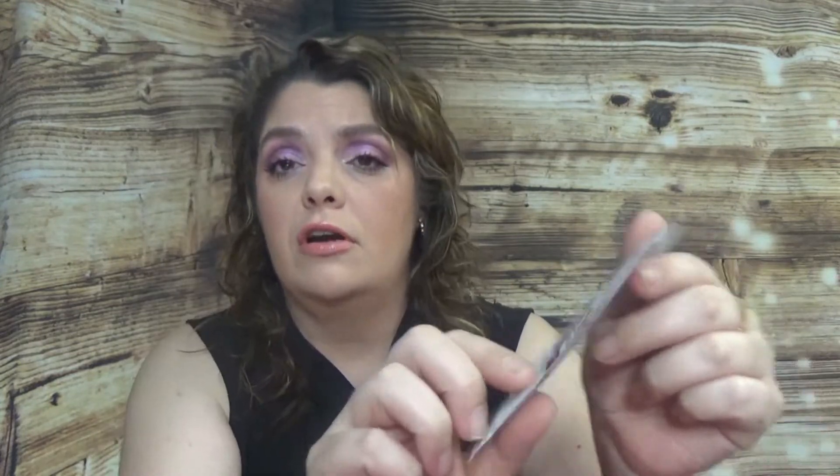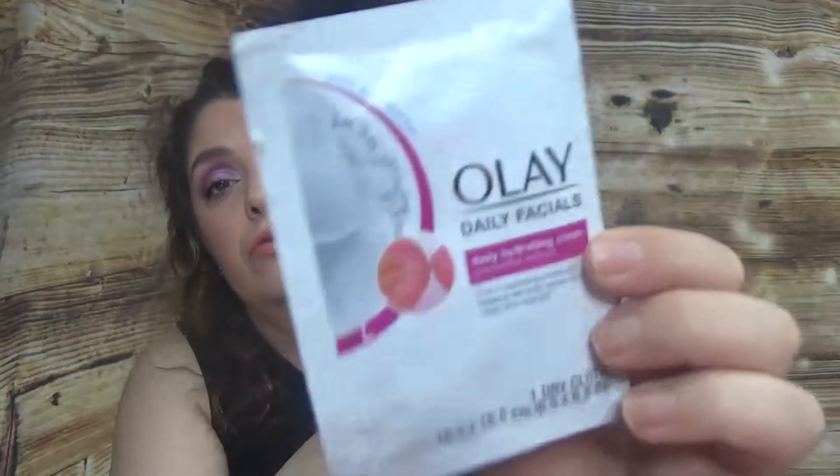We have another product — from Olay, Daily Facials Daily Hydrating Clean with grape seed extract. It's a five-in-one with the cleansing power of a makeup remover, scrub, toner, mask, and cleanser — all in one dry cloth.